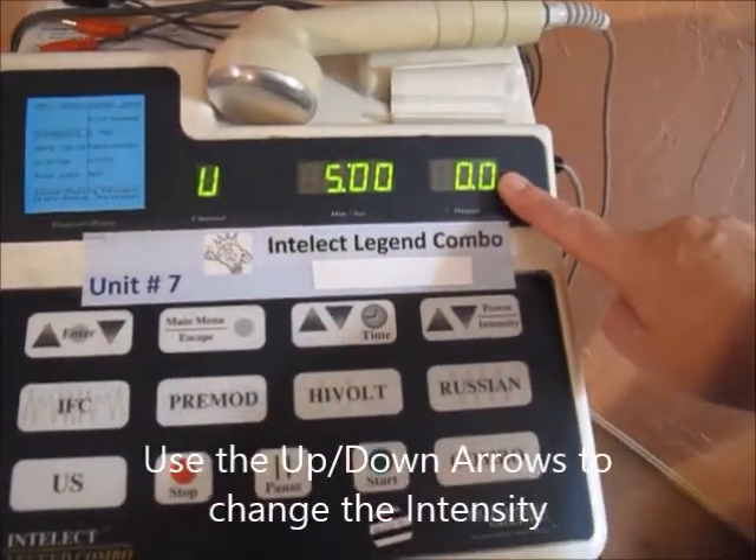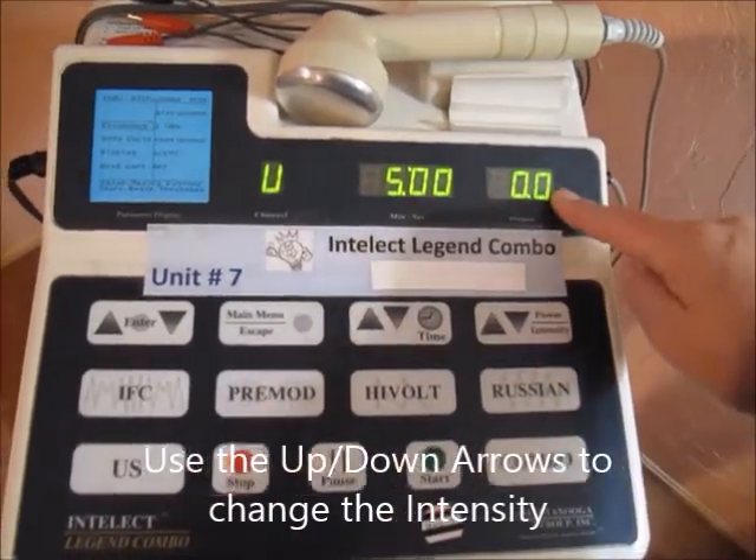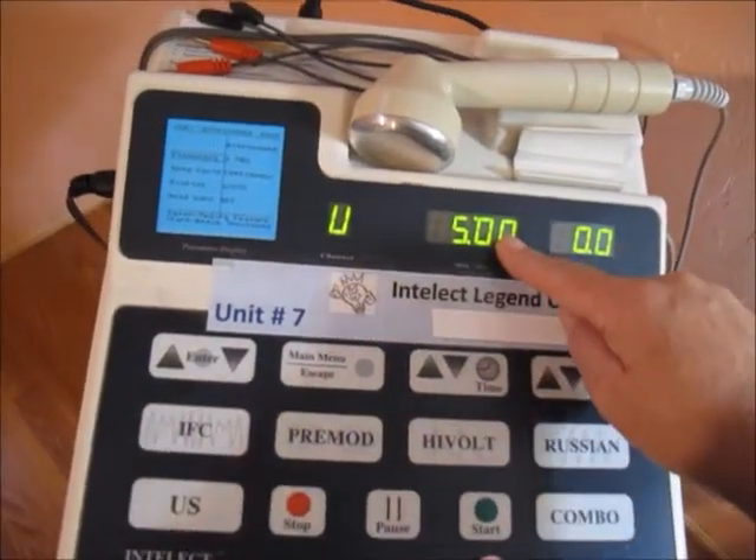This is the output screen right here. This up-down arrow power intensity will allow us to change that. This is how we change time.